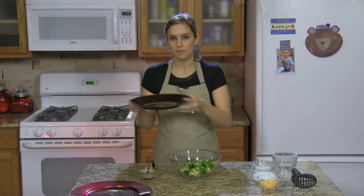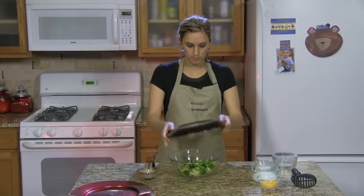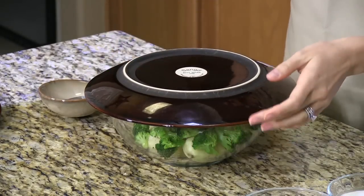Once you've added the broccoli, you're going to take a microwave safe plate, put it on top of the bowl and stick it in the microwave for about 12 minutes or until the potatoes are soft. So I just got our potato and broccoli mixture out of the microwave — it had been in there for 12 minutes.